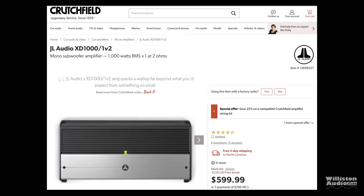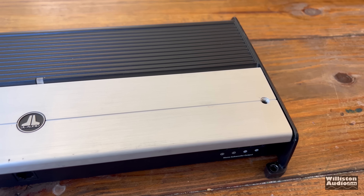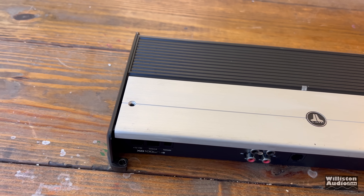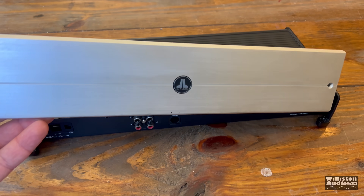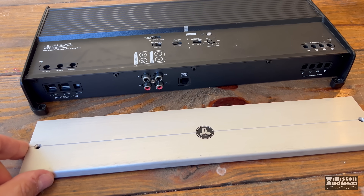If you check the link in the video description, I'll link you to Crutchfield — they usually have it a little bit cheaper. I actually think JL Audio is pretty smart in not battling this race to zero. You can see the quality here with this covered panel, which is aluminum, and this covers up the controls on this XD1000-1V2.